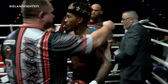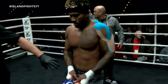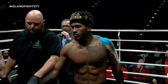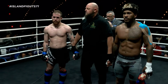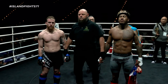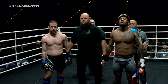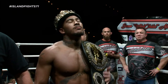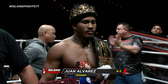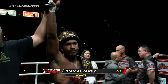Dean Toole, owner of Island Fights, giving Juan just a little bit of that pep talk. We have a star on our hands. Ladies and gentlemen, our fighter, stopped at 2:10 of round number one. Declared winner by TKO — and now your Island Fights lightweight champion, Juan 'Wildchild' Alvarez!